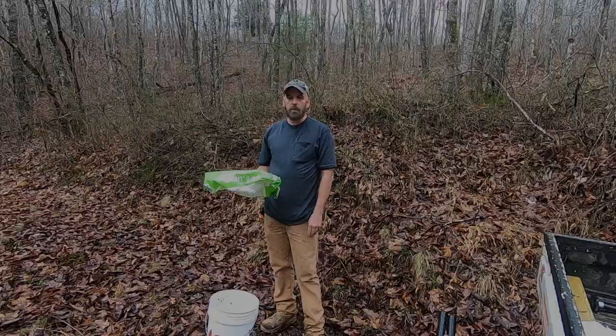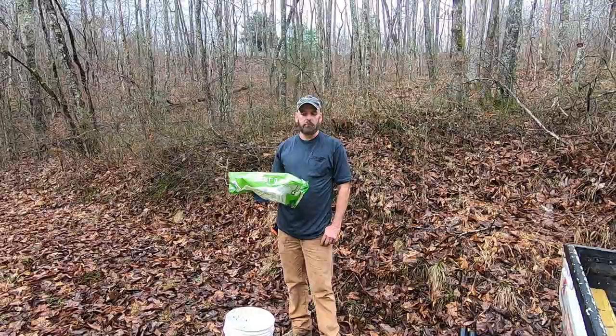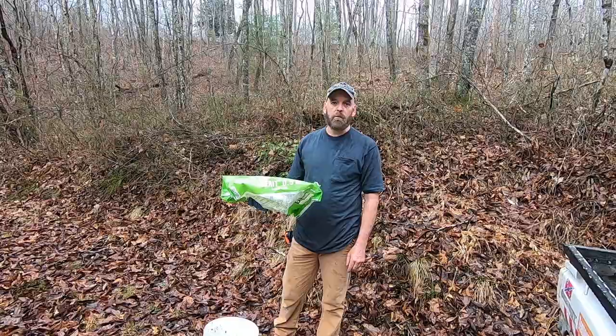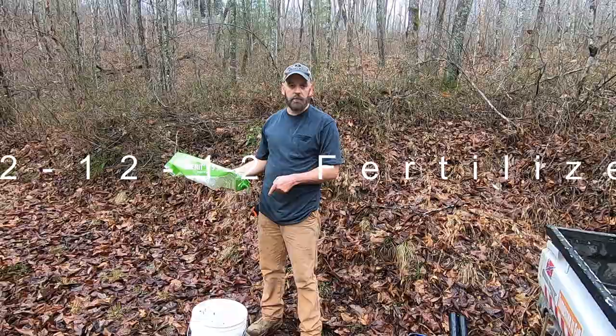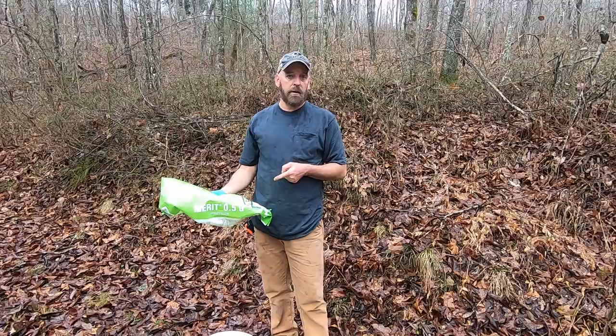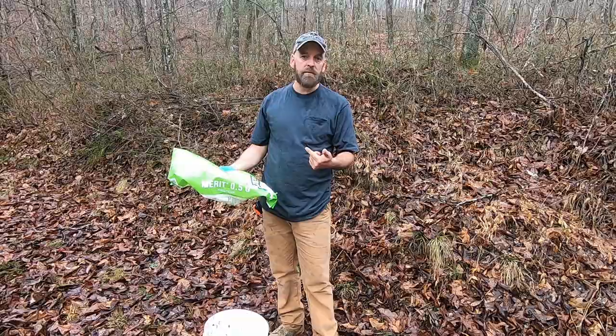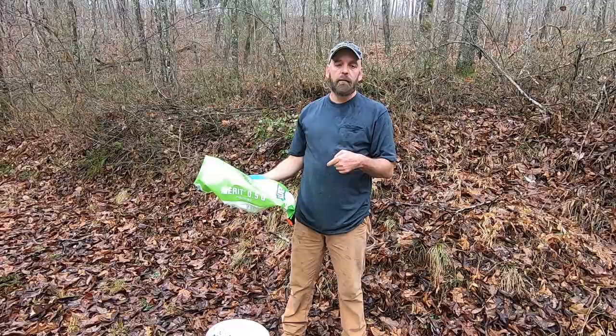The experts probably wouldn't approve, but they're not here helping. I'm using Merit 0.5g granular and Merit 2F liquid — a much stronger mix. I also double down, and in this bucket I mix in 12-12-12 fertilizer. These trees are already stressed from the bugs, so I figure giving them the insecticide plus a fertilizer boost helps — a weak tree is a victim.